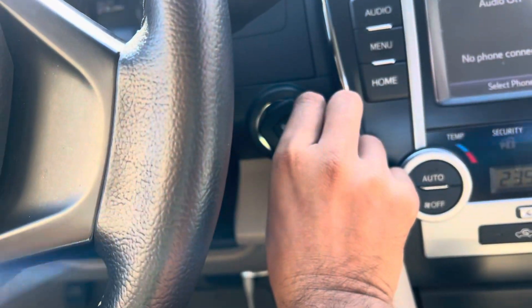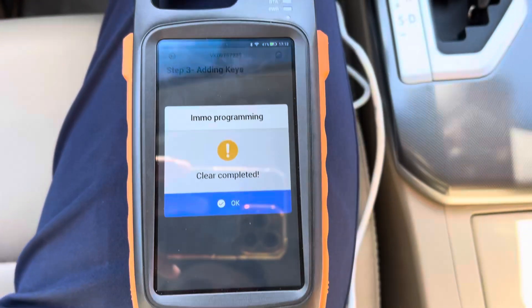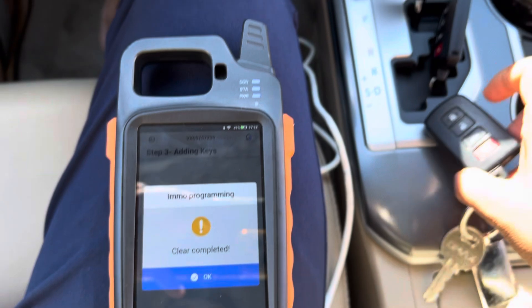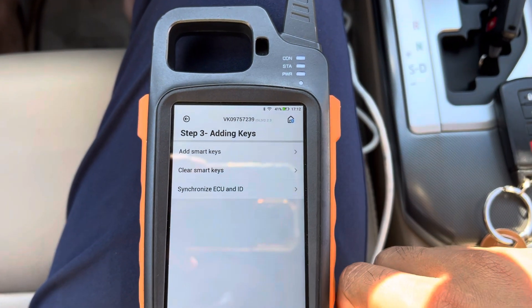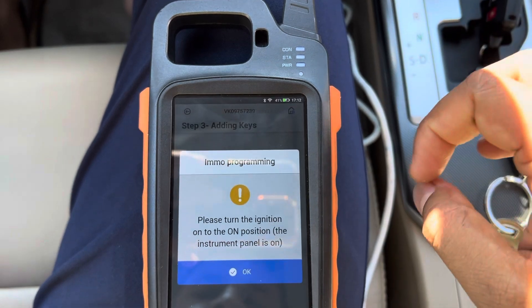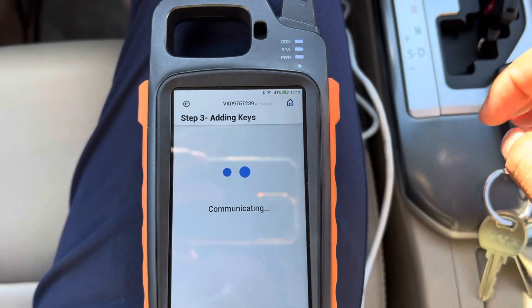It's going to clean all the other keys. Now we have only one working key. Press OK. Now we are going to add the key — switch ignition on, then press OK.